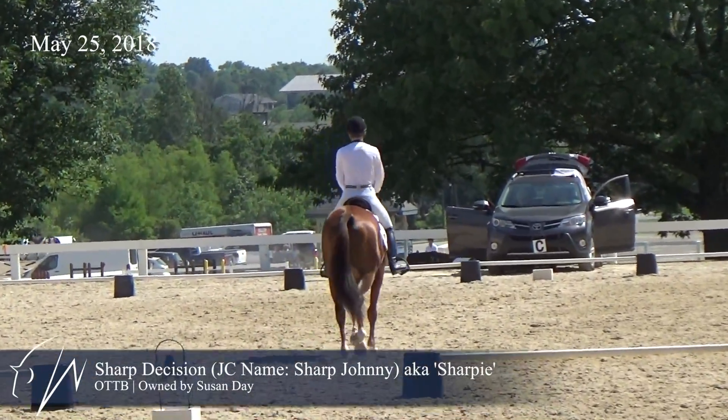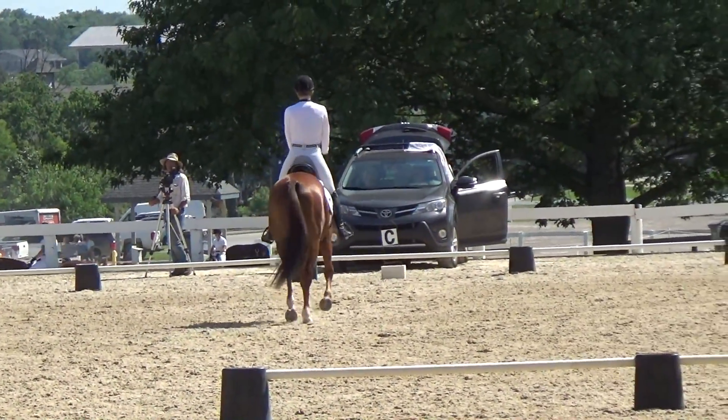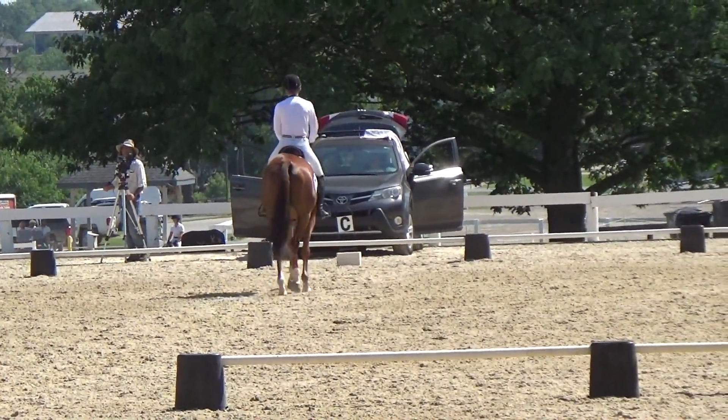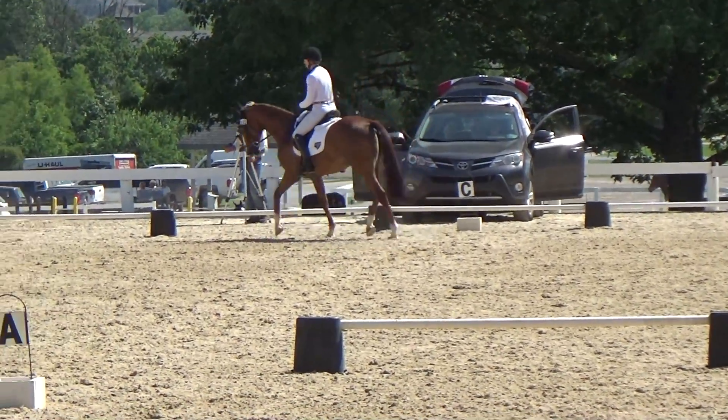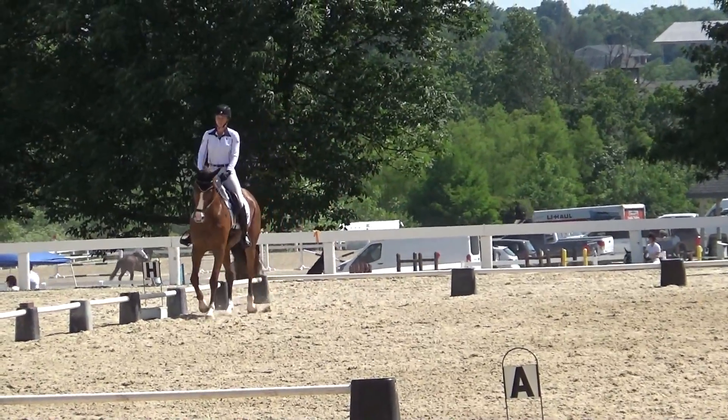Here is Sharpie doing his first training level test. I'm working on keeping him straight down the center line, but notice he gets a little wiggly. That will be a good place to improve and get some more points for him.